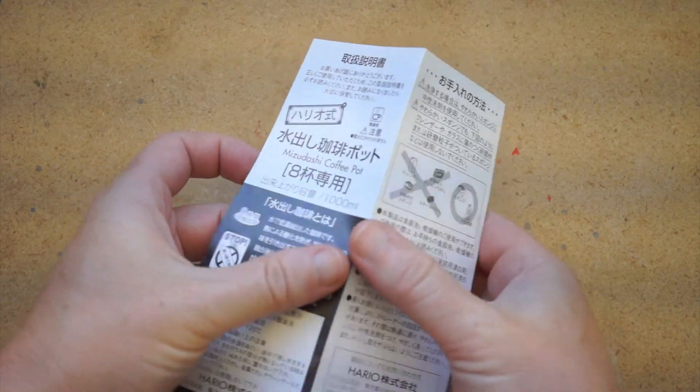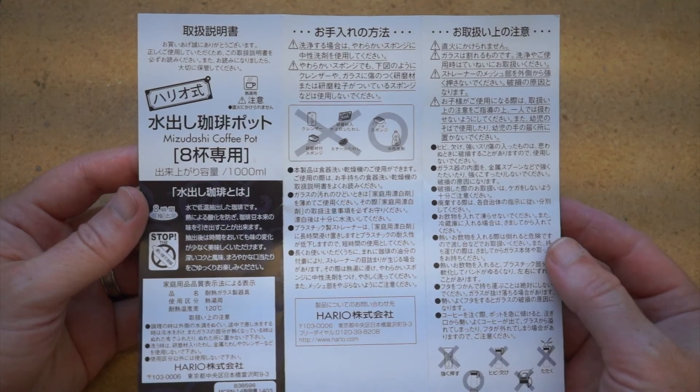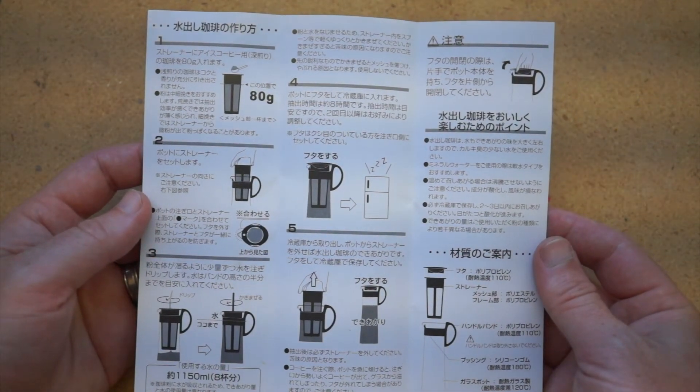Also, the instructions are in Japanese. You can find translations online, but really, there's not much in the instructions that I haven't already told you here.